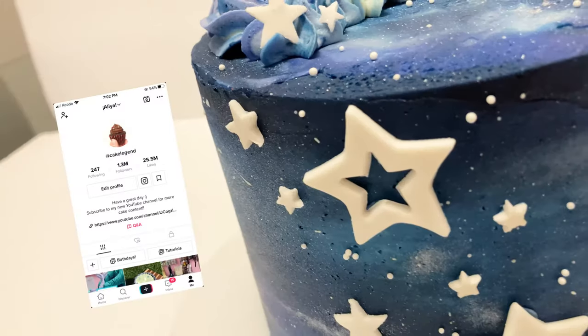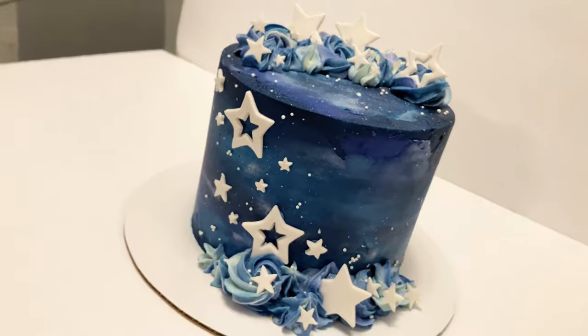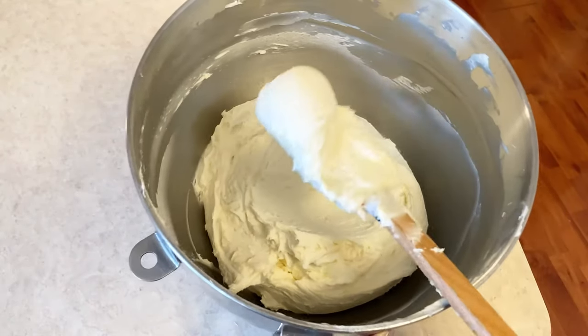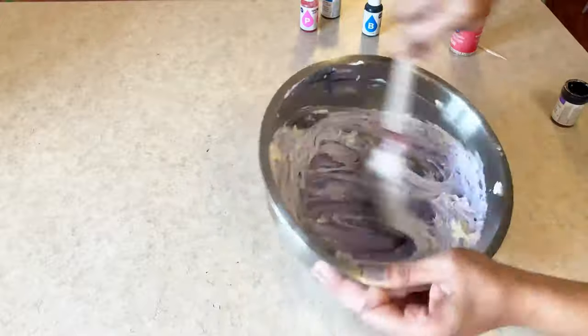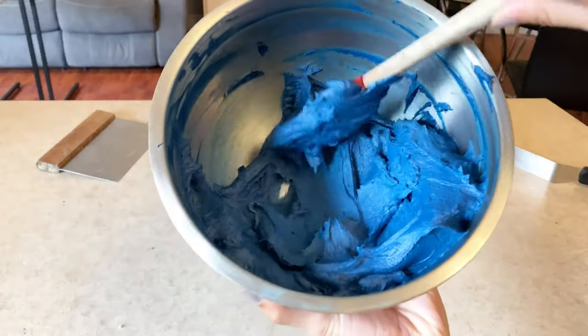Hey guys, it's Alia or Cake Legend from TikTok, and today we're going to be making this super cute galaxy themed cake. After I had my cake all stacked and ready to be decorated, I dyed this white American buttercream with purple, blue, and black food dye to get this really dark navy-ish kind of color.